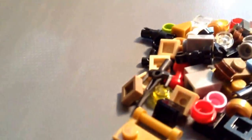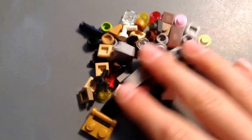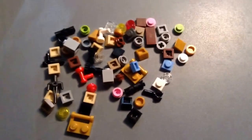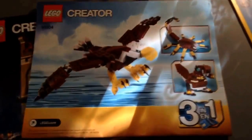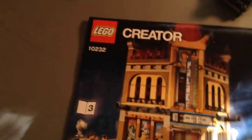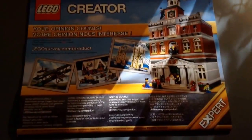Here are all the extra pieces — close to like 10 or 20 extra pieces. Here are the booklets — booklets 1, 2, and 3. On the back of one there's something different — it shows an eagle set promotion. On another one there are more creator sets, including the town hall. That's it for the instruction booklets.